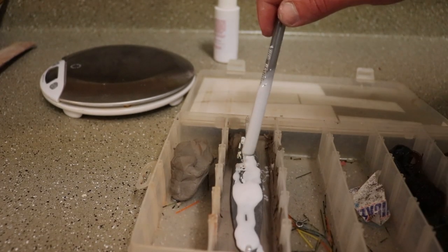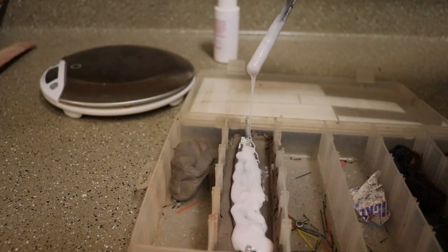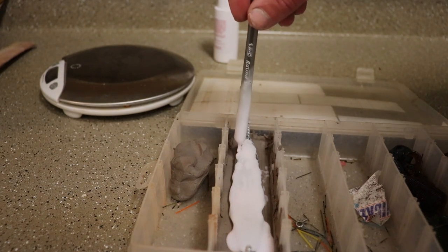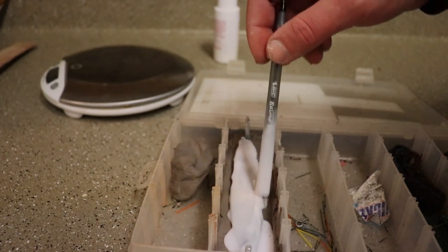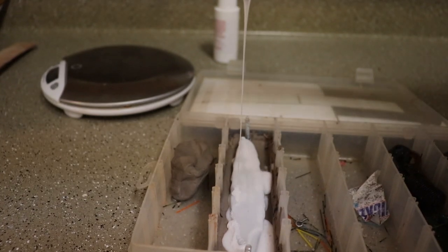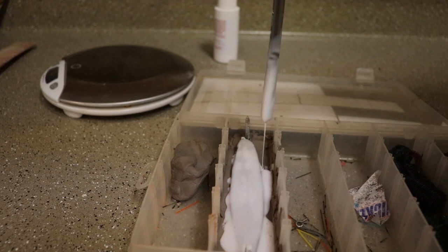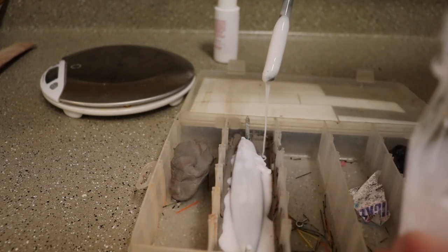Sorry about that — I thought the camera was already rolling but it wasn't, so we've already started pouring here. One thing I like doing is making sure there's a really thin stream of silicone going over it first — what that helps do is prevent bubbles from building up onto the mold. We want as smooth a cast as possible. It's not too big of a problem if there are some bubbles with this pour because with lead we can just sand it down. I'll turn the mold a little bit so the silicone can get under the jig.